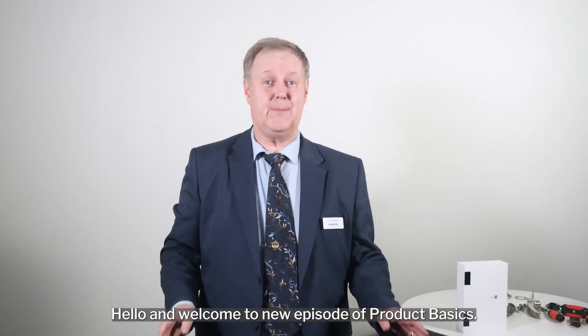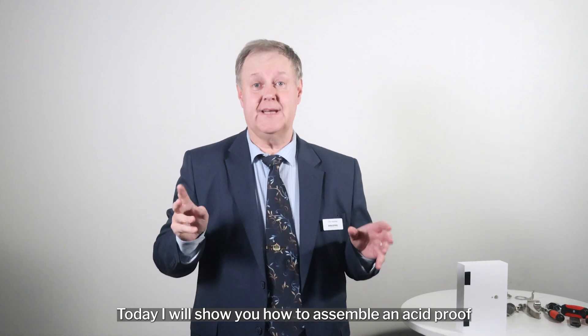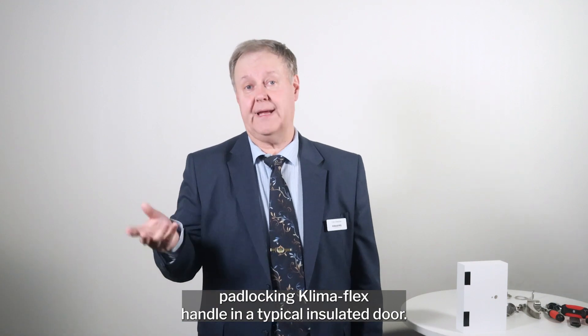Hello and welcome to a new episode of Product Basics. Today I will show you how to assemble an acid-proof padlocking Klimaflex handle in a typical insulated door.